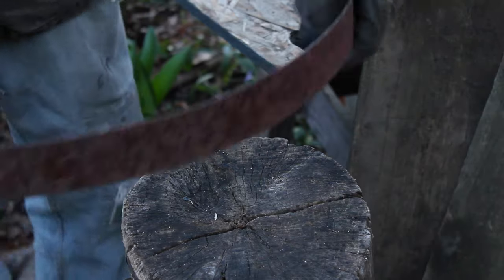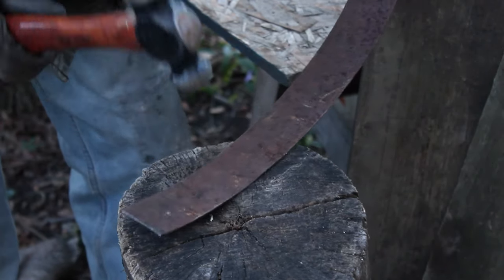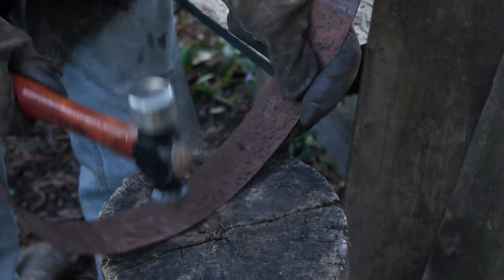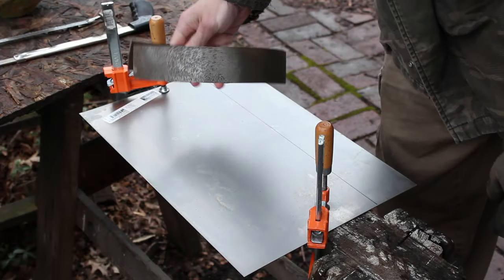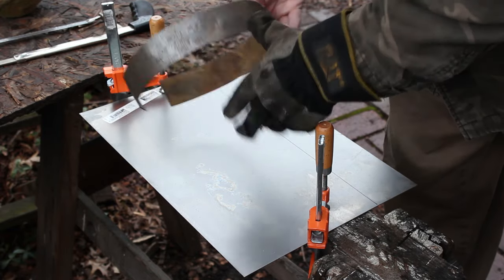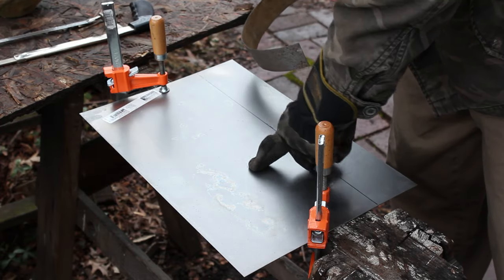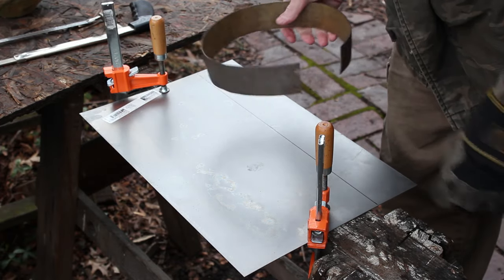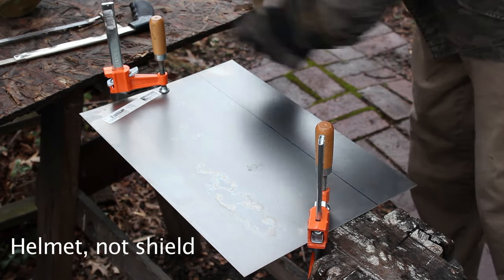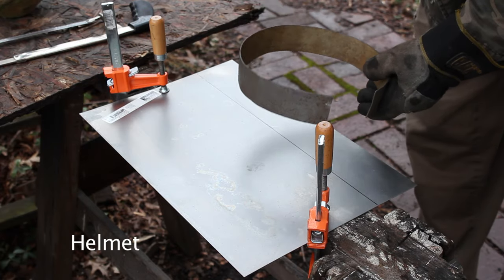I'll take that piece over the dishing stump and curve it up. This is what the barrel band looks like. I soaked it in vinegar for a couple of days to take off all the rust, and then I've got a piece of 22-gauge sheet metal that I'm going to use to make the rest of the components. This piece right here is going to be the central strip for the dome of the helmet. I'm going to cut that out right now.